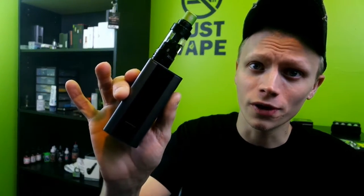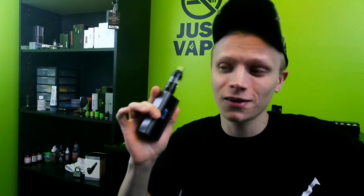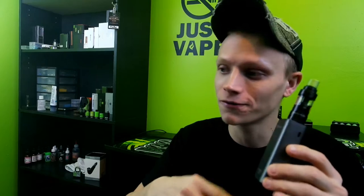today we are going to look at the Cuboid 150-Watt Temp Control by Joyetech. This is a dual 18650 mod, 150 watts, got the same VTC board as the EVIC VTC, VTC Mini. It has TCR functions, it's fairly customizable, but it's not like the DNA 200.